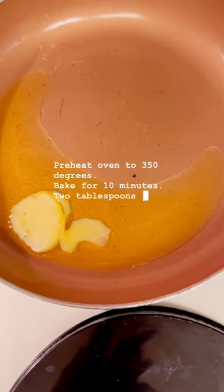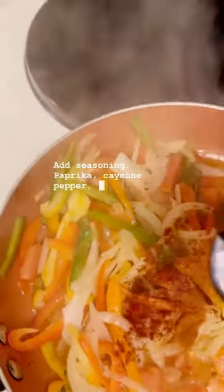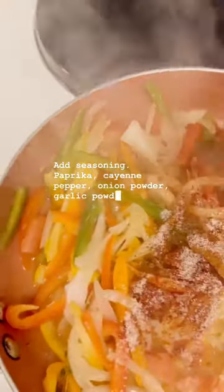2 tablespoons ghee. Add seasoning: paprika, cayenne pepper, onion powder, garlic powder, cumin. Salt-free seasoning.